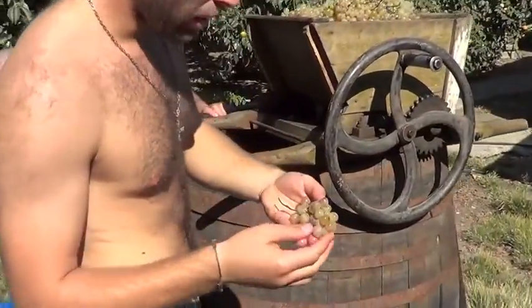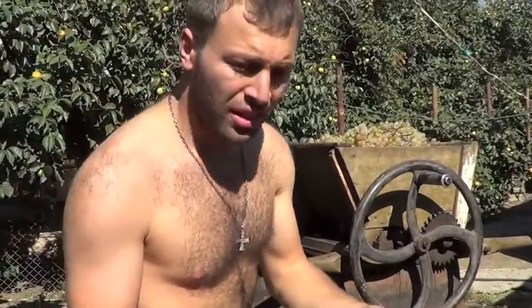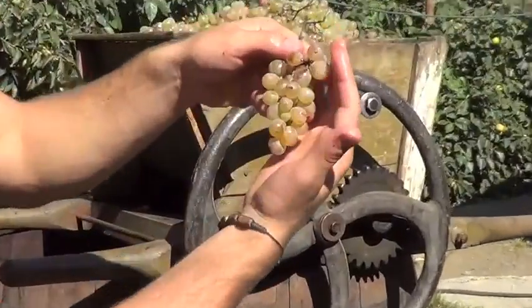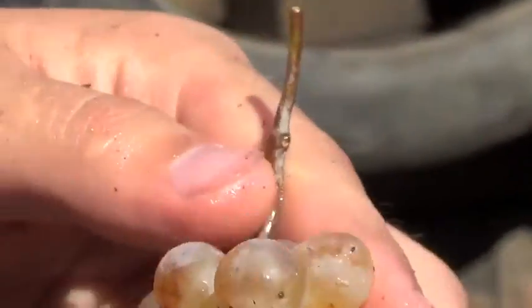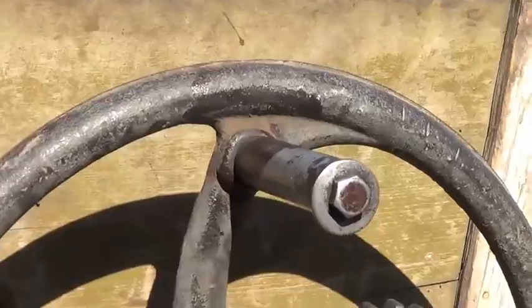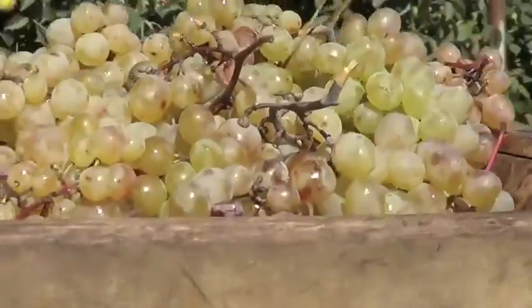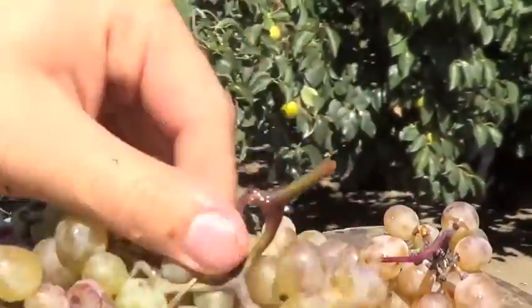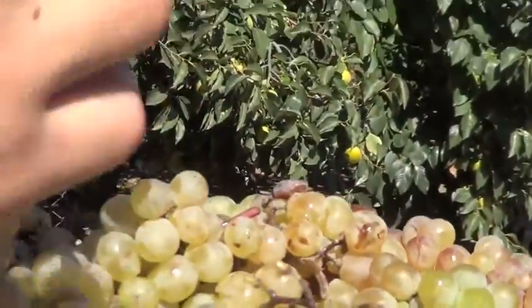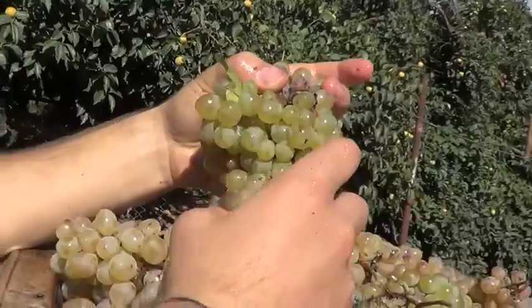One more thing. You can also guess the quality and how sweet it is by color. It's turned kind of yellow — a kind of fire color. You got what I mean? Like a yellow flame. So it has to be sweet like this. But take a kind of green one. Let me find this color inside. It's a little green. So it's gonna be a little sour.